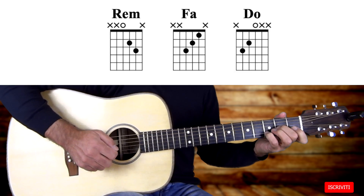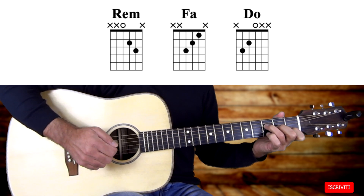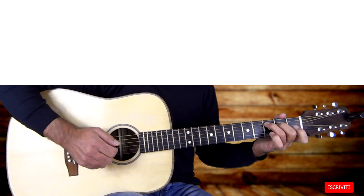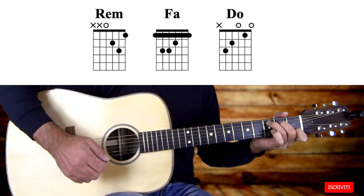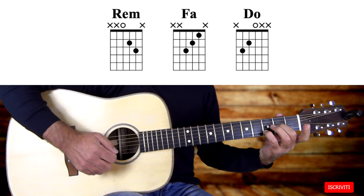E C maggiore e F maggiore li suoneremo sulla 4a, 3a e seconda corda. C maggiore sulla 5a, 4a e 3a corda. Quindi possiamo evitare di prendere gli accordi estesi in questo modo, ma possiamo limitarci a posizionare le dita solo nelle corde coinvolte.